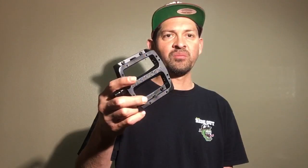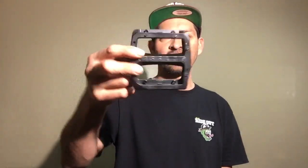That's it for these Tom Dugan signature Odyssey Grandstand V2 pedals in alloy. Good job to Odyssey and Dugan for making some dope pedals — these are one of the dopest alloy pedals I've seen on the market.